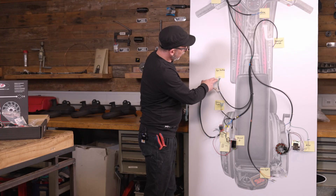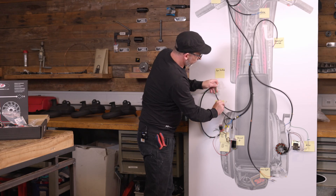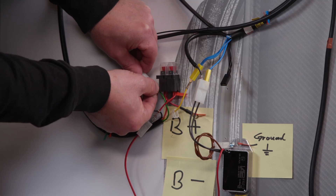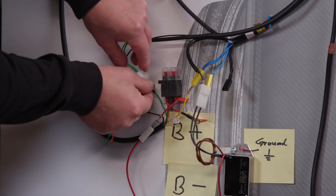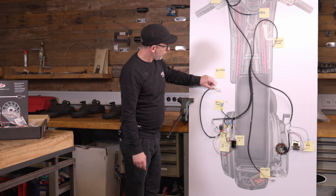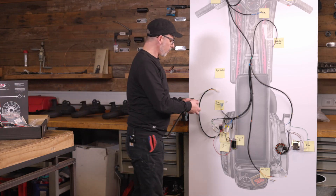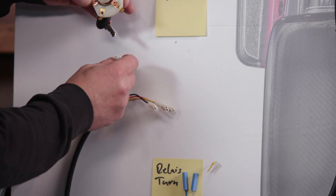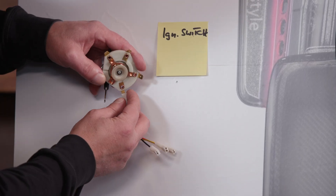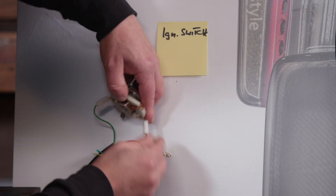Next, we take the wire harness from the optional ignition switch — you can't go wrong here. We'll just go to the black and green down here. We have the green and black wires on the small contacts opposite each other, and the yellow-red wires on the large contacts.